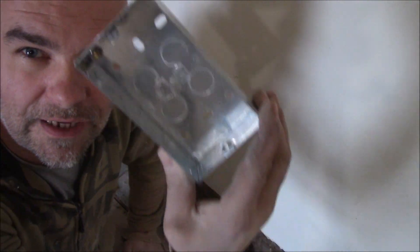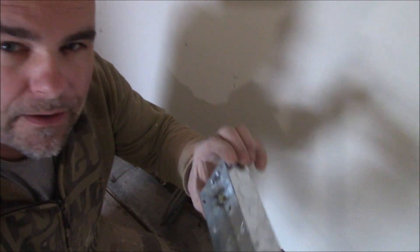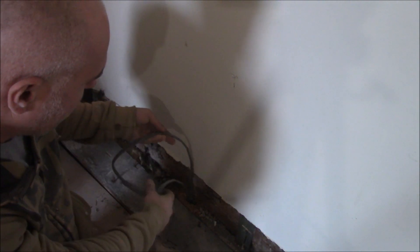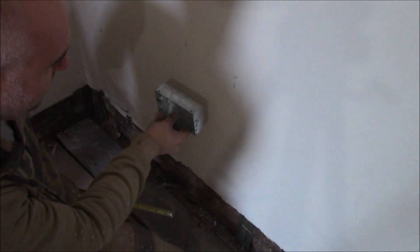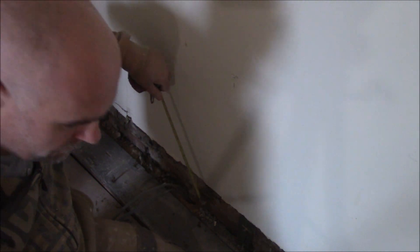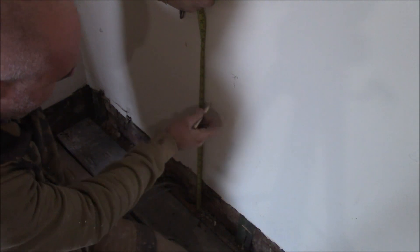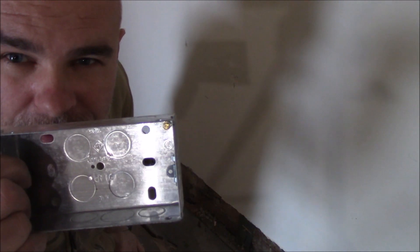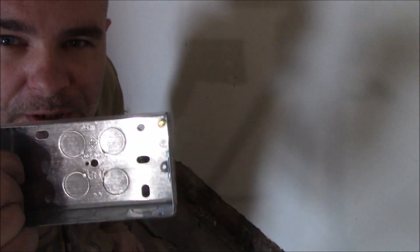Hi, in this video I want to show you how to install a metal back box for a double socket. This is going to be part of the ring. We've got two cables, 2.5 twin and earth sticking out of the floor. The box is going to be at 50 cm high from the floor, so something like here. First we need to mark this back box on the wall, just the outline so we know where it should be.